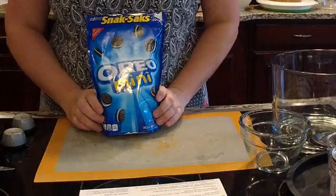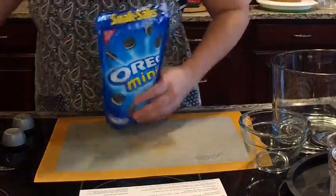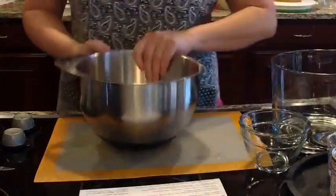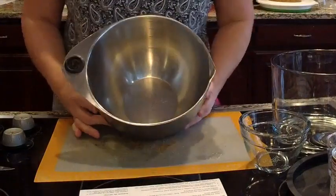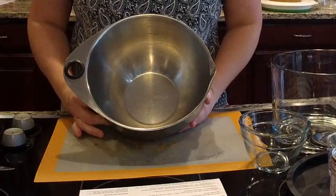We'll set the processed Oreos aside because we're going to put them in with our Cool Whip mixture, and then we're going to need the rest of the Oreos for the trifle topping. We're actually going to layer the Cool Whip mixture with the fruit and the Oreos — it's going to be delicious. We're going to take our medium stainless steel mixing bowl. This is a set of three: a two-quart, four-quart, and six-quart bowl.